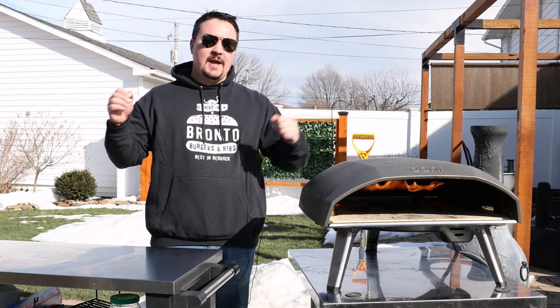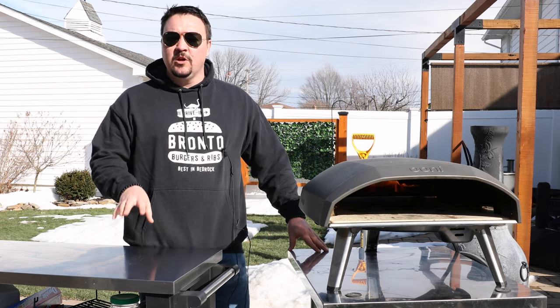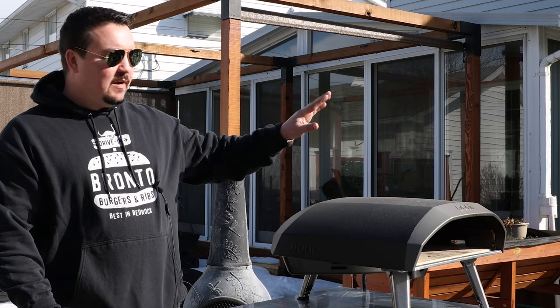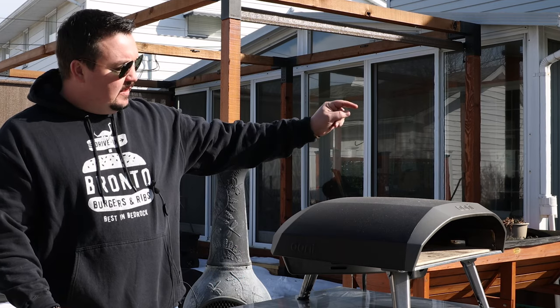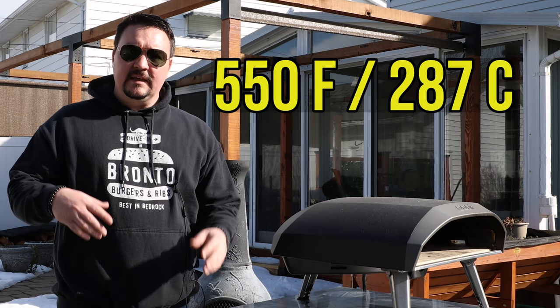Hey, welcome back, pizza lovers! I'm going to show you my really simple New York style pepperoni pizza. This is a recipe I created last summer. It doesn't matter what kind of oven you're using — whether it's your oven inside or an outdoor pizza oven. This recipe is meant really for the indoor oven at 550 degrees.